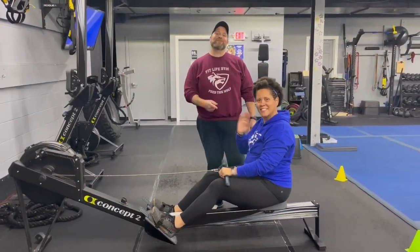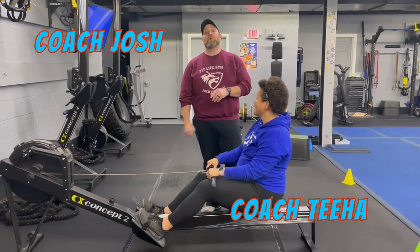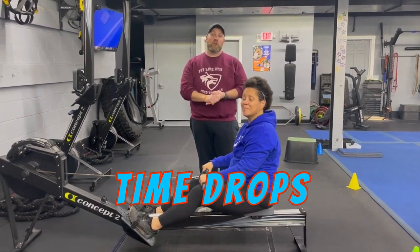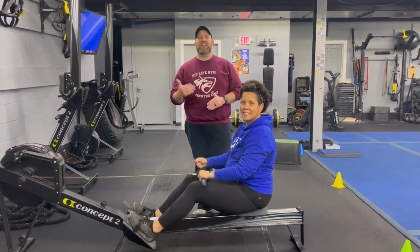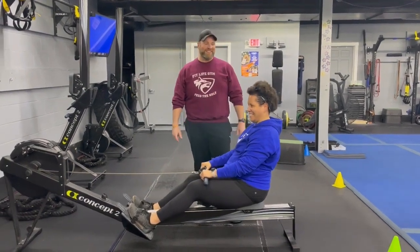Hey, what's up everybody, it's Josh here. I'm here with coach Tia and the rest of our coaching team, and we're going to go over this week's time drop interval workout. For this workout we're going to have five stations, one exercise at each station. In the first round it's going to be 60 seconds of hard work with 30 seconds to rotate. The second round we drop down to 40 seconds of hard work, 30 to rotate. In the last round we're going to go for 30 seconds of hard work, 30 to rotate, and then we'll have a finisher for you at the end.